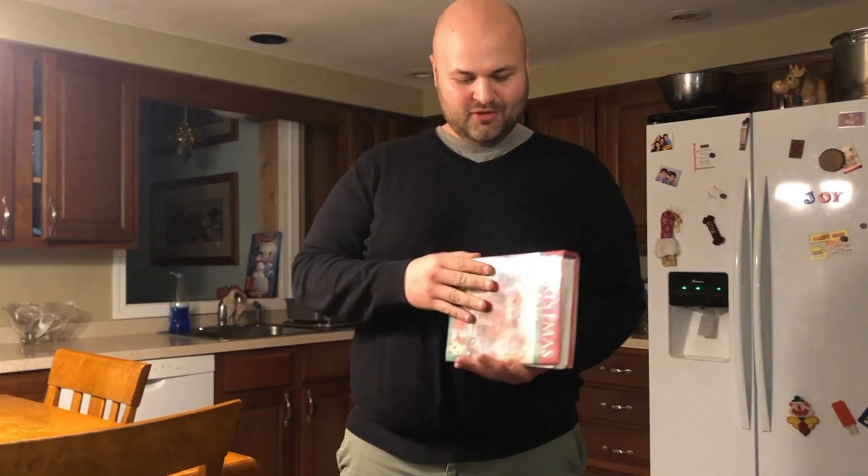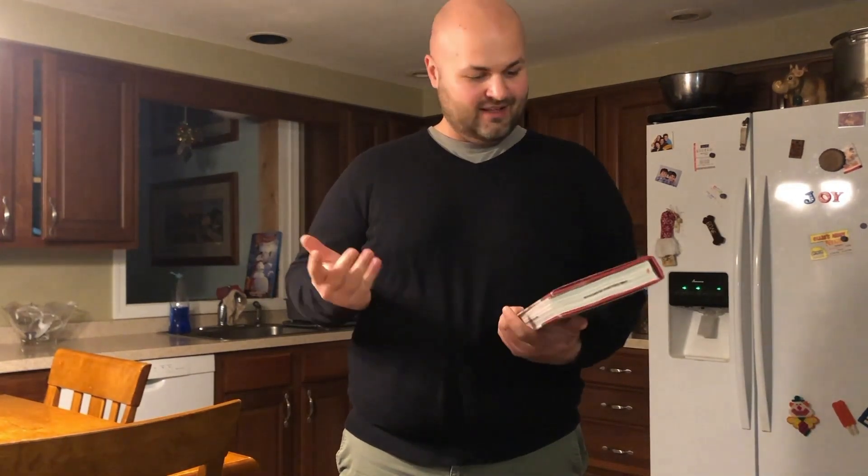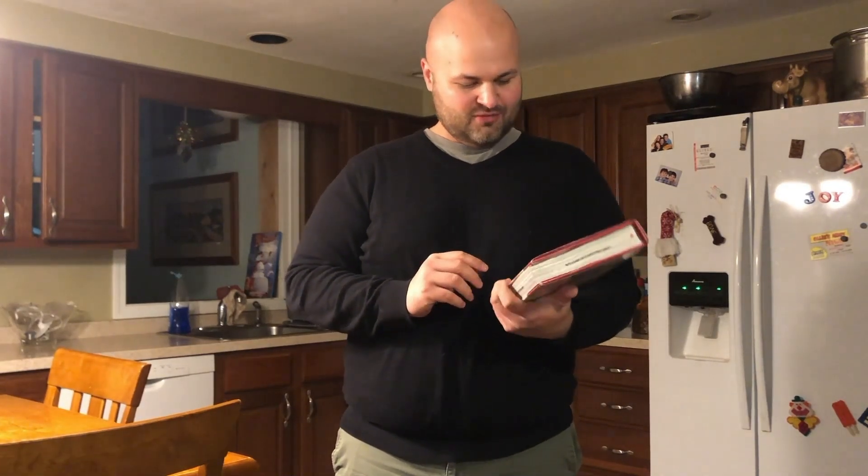Hello everyone, welcome to my kitchen. This is the inaugural edition of Cooking with a Librarian. My name is Jacob Brockwell and today we're going to make a recipe out of this cookbook that you can get at any of our libraries.